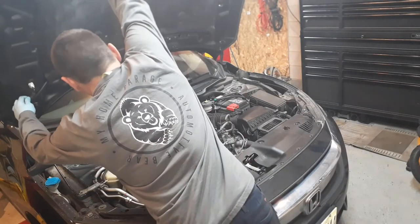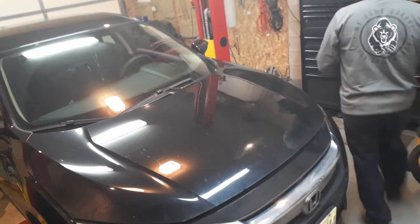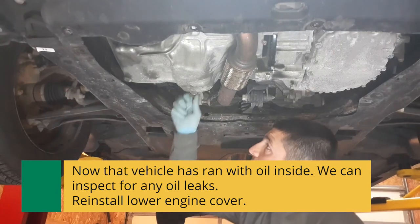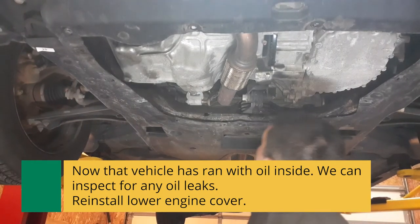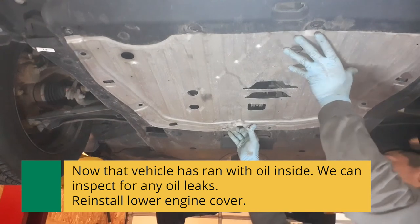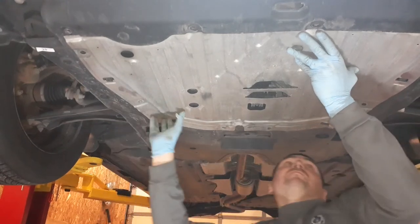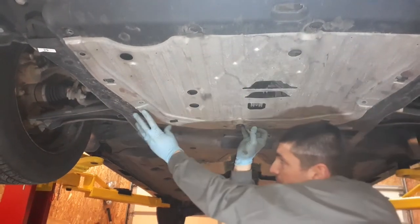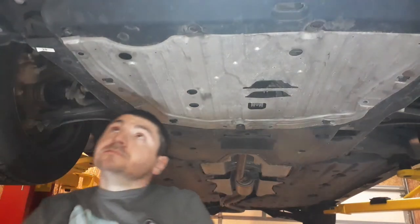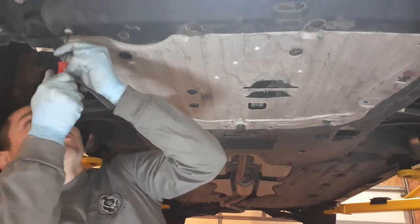So we're done under here. We need to get the inspection cover back on. Have a look — there's no leak at the gasket. These outside ones were not required, but good job double-checking.